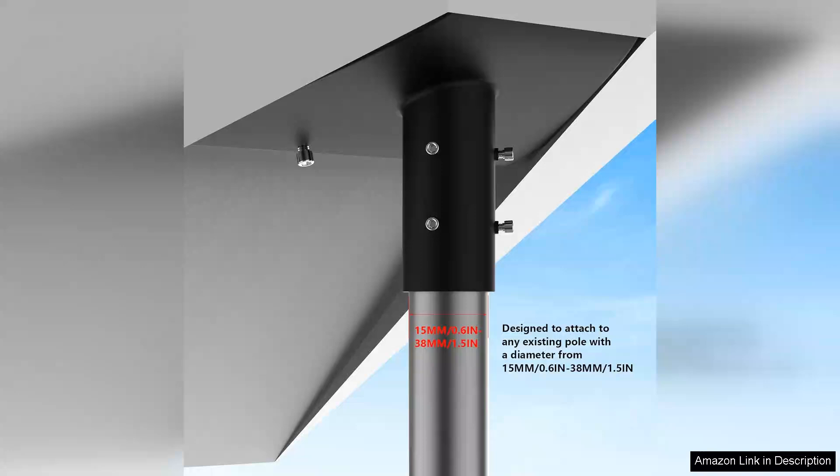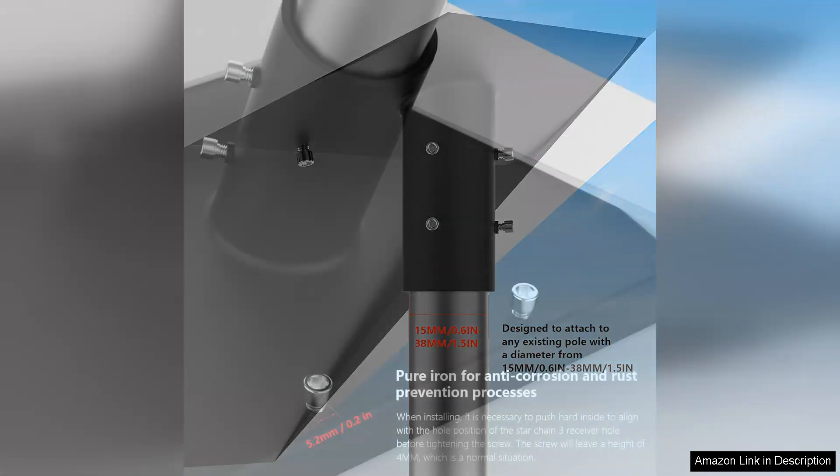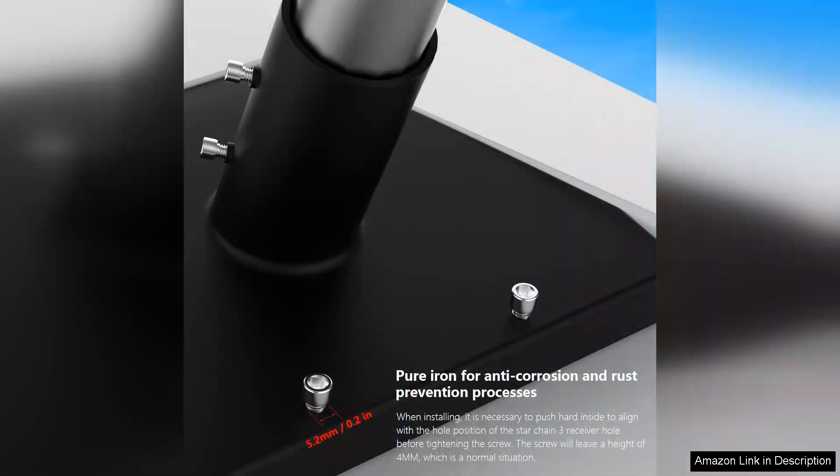First and foremost, the installation process is straightforward and efficient. The kit comes with all necessary hardware, and the instructions are clear, making it accessible even for those with minimal DIY experience. Within minutes, you can securely mount your satellite dish to a pole, significantly enhancing signal reception by elevating the dish above any potential obstructions.